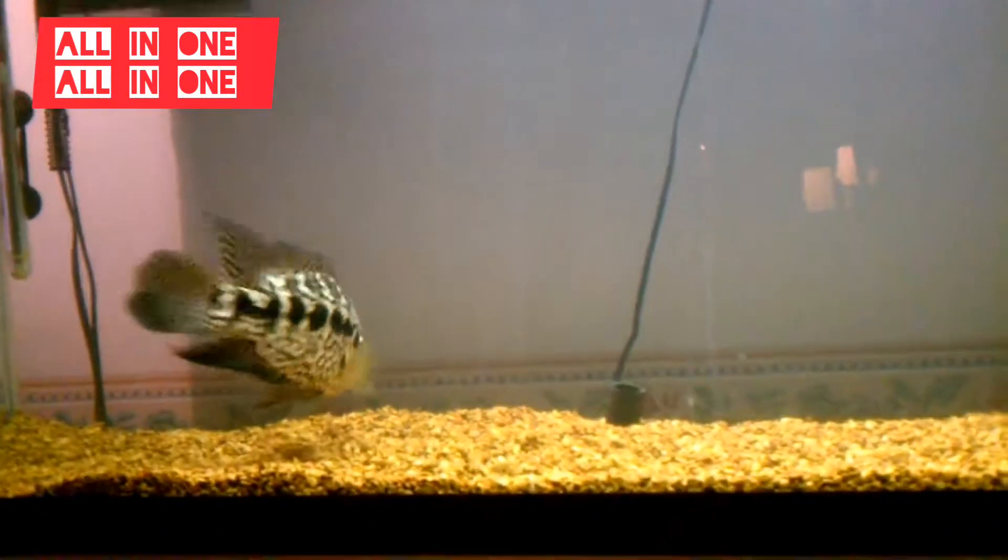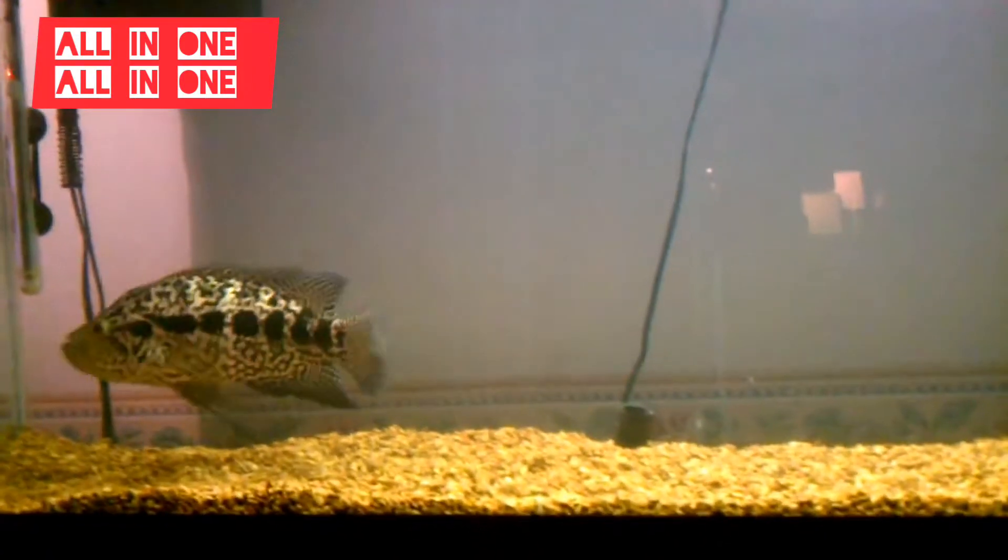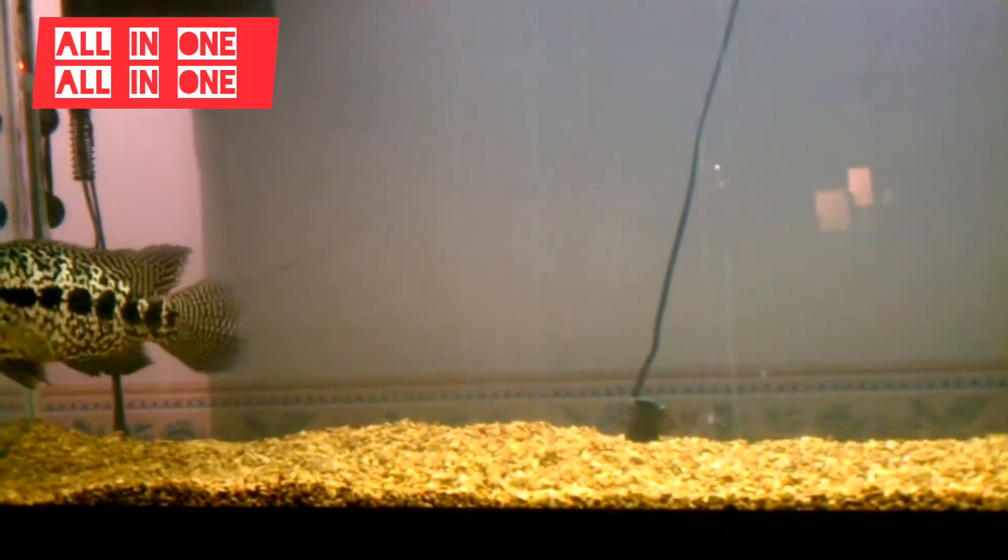I was going to say before, I'd probably be using this tank for a bigger tank — just more or less holding the tank until I get everything done.